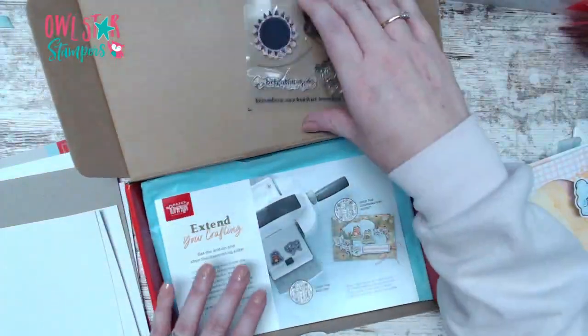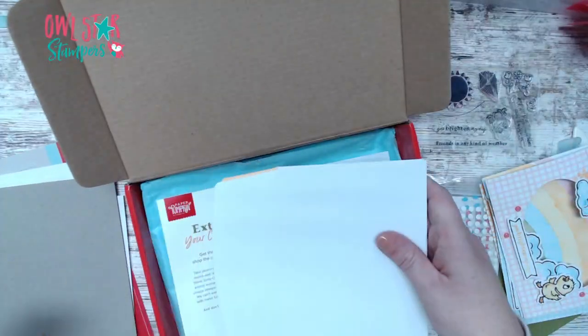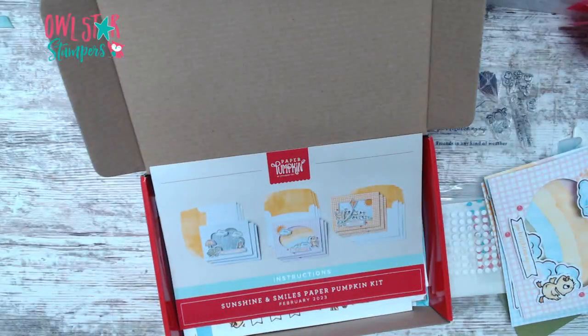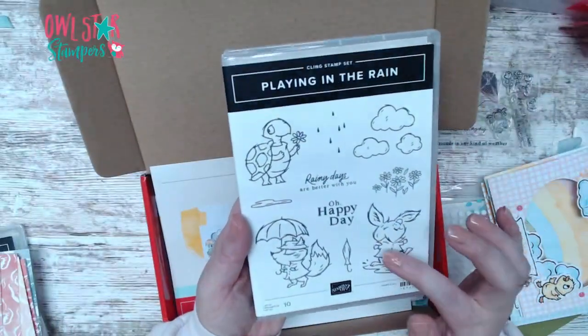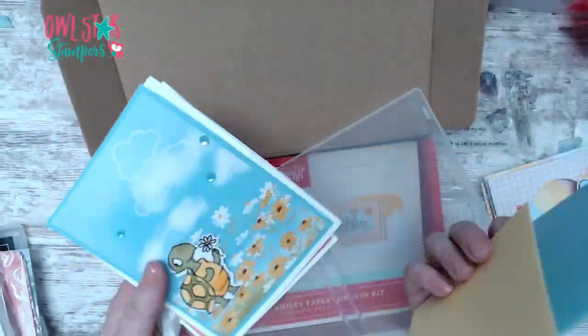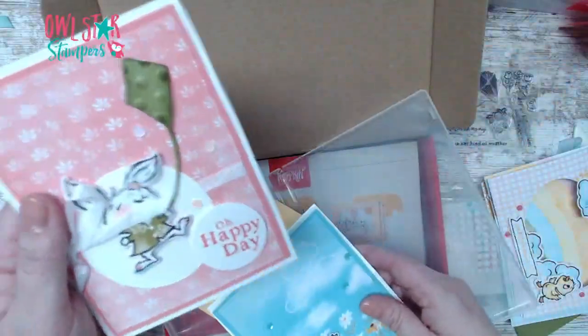If you are one of my Paper Pumpkin subscribers, you will get the tutorial for the two cards we're making today, along with two additional cards. This kit coordinates with the plane in the rain suite - if you missed it this week I did some cards with that. I'm also doing my card club with that suite this month, featuring an adorable easel card.